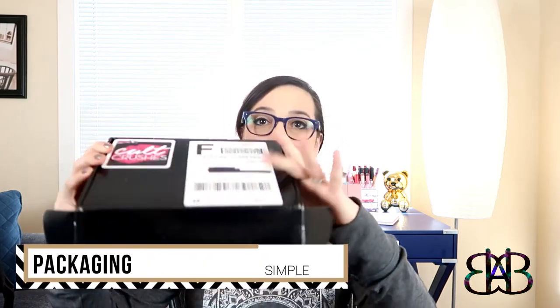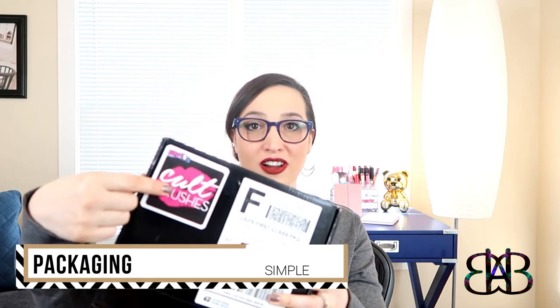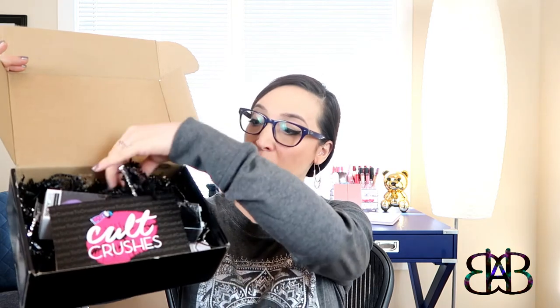The shipping box is black, and it does have a Cult Crusher sticker right there in the upper corner. I'd actually like one of those stickers for my computer, so maybe they'll throw one of those inside the box one month. Opening it up, we see we have the products, we have an info card, and we have some fun little black and silver paper filler right in there.